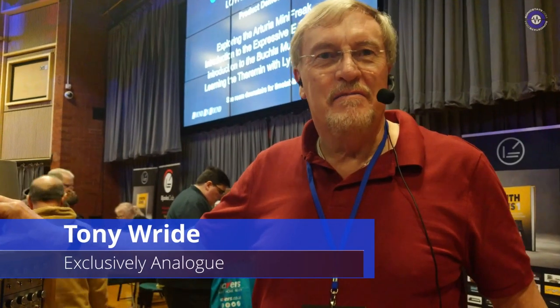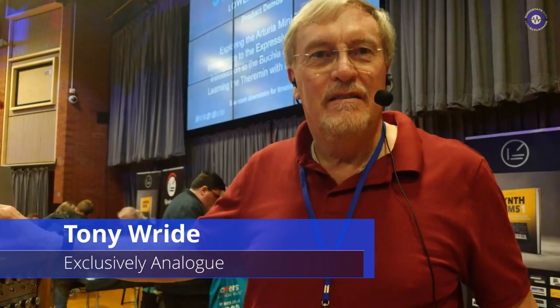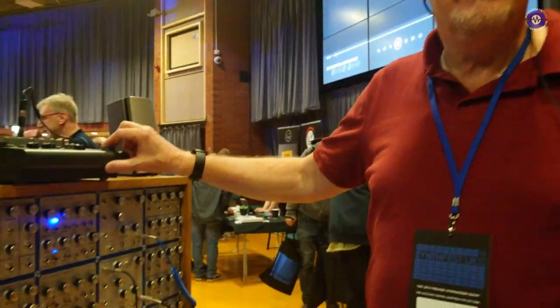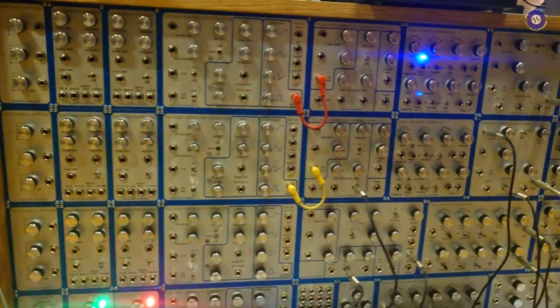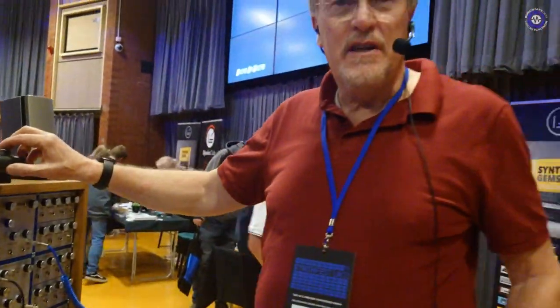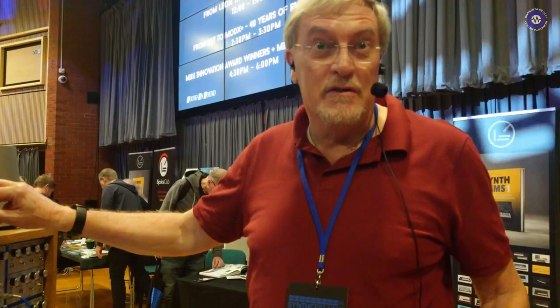Hello Tony. Hello, how are you? We are here at SynthFest and you are here with Exclusively Analog, right? That's correct, yes. So is this your company? Yeah, basically it was started back in 1992, a sort of hobby come small company specializing in analog equipment, hence the name Exclusively Analog, not working on the digital things.